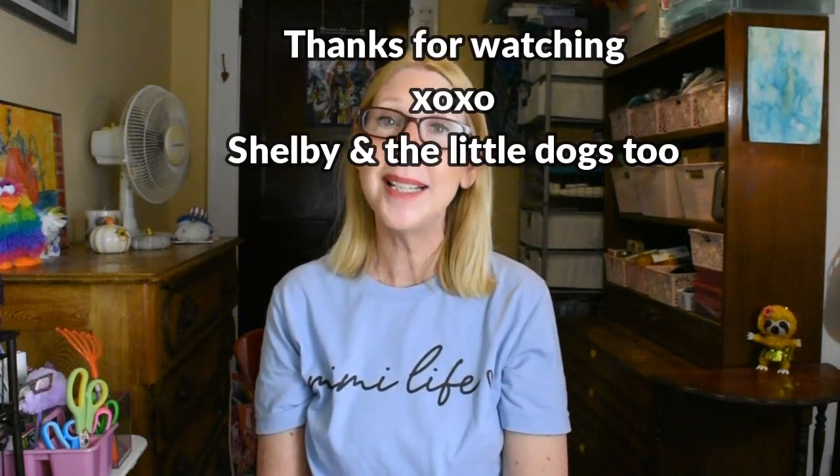And so until then everybody, please be well.